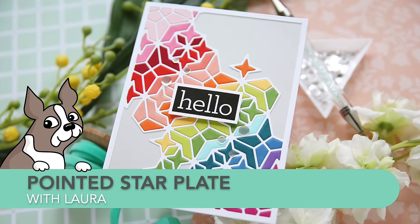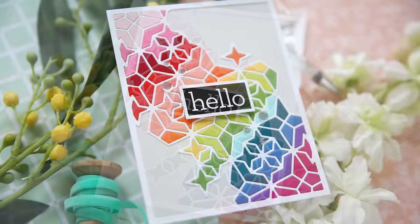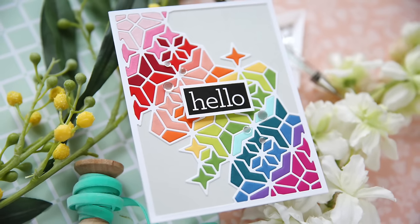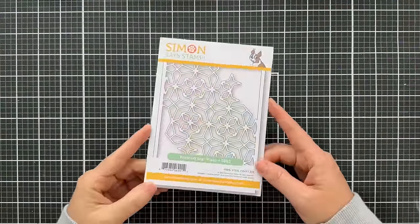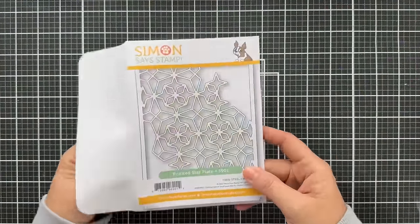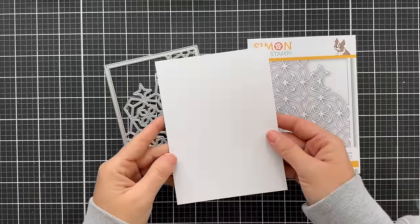Hi everybody, Lori here for Simon Says Stamp. Thank you so much for joining me today. I've got a fun, colorful, clean, and simple project to share with you featuring the pointed star plate by Simon Says Stamp. This is a full card plate measuring four and a quarter by five and a half, so it fits an A2 standard size card.